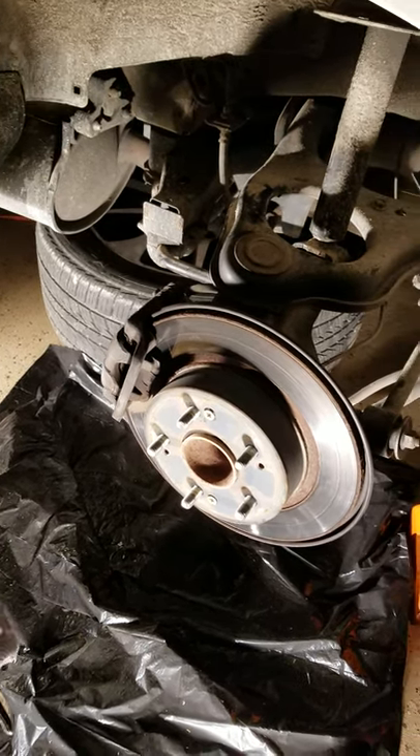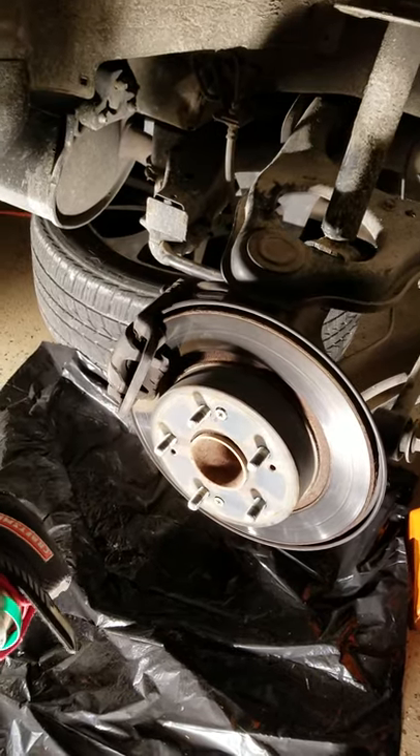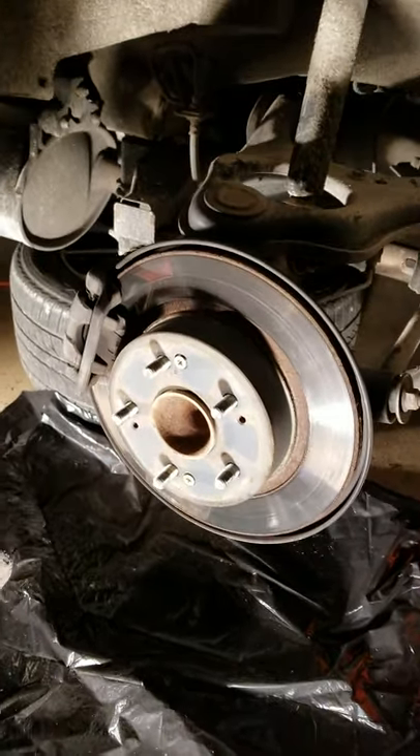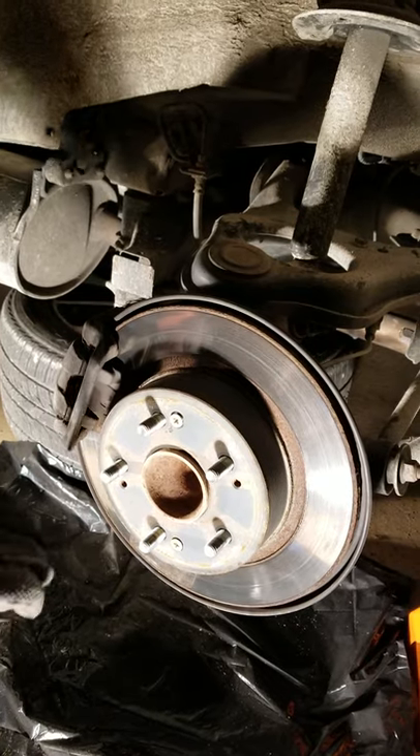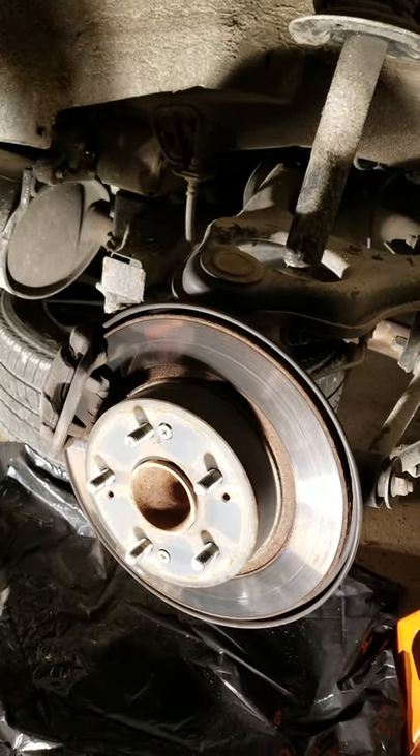Hey guys, so today we're going to be replacing brake rotors and pads on a 2010 Acura TSX. This should hold true for anywhere between 2009 TSX to 2014 TSX and some other models as well.